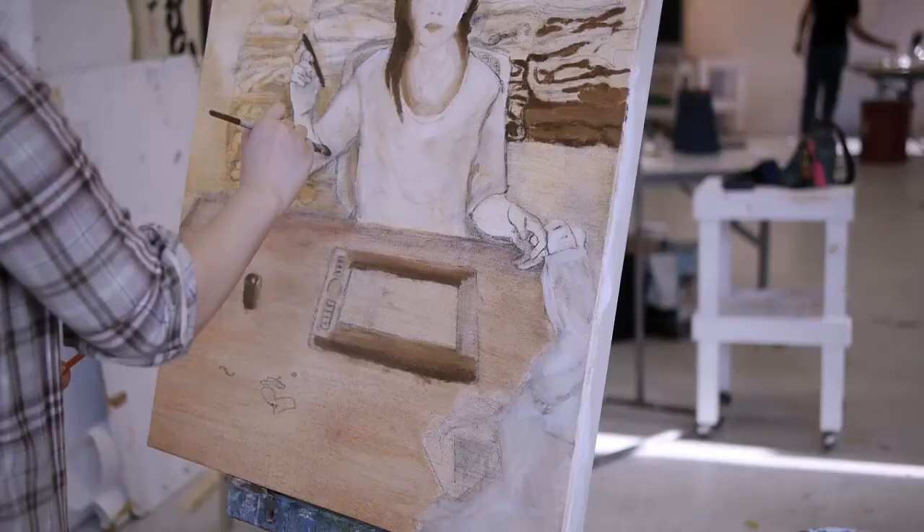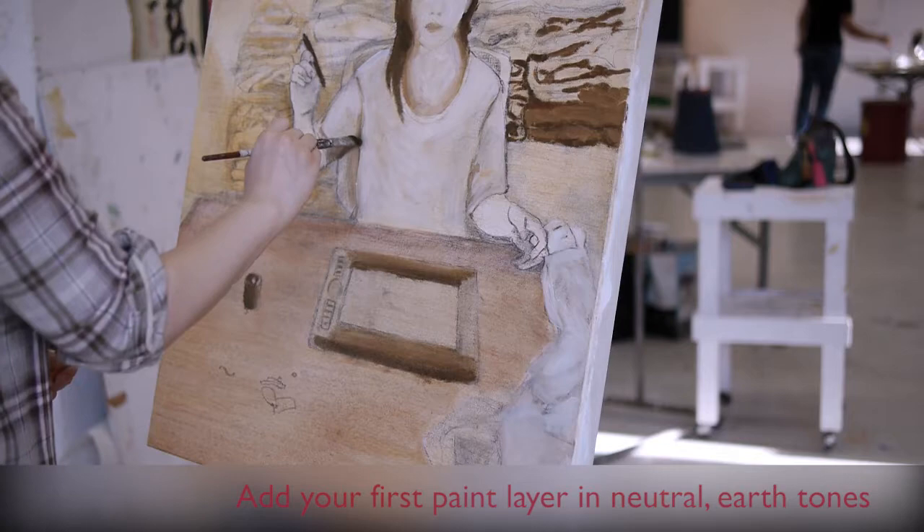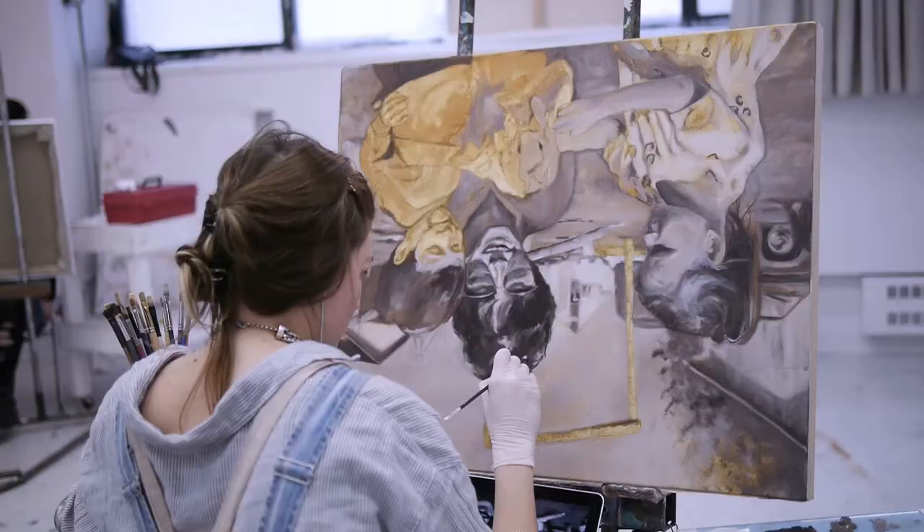The idea is to have the shapes, the lines, how the composition worked out. And then the next stage is the imprimatura, which is the first paint layer. Normally that'll be a very neutral colour, an earth tone — yellow ochre, burnt sienna — to sort of strengthen the drawing, but at the same time keep it really thin.